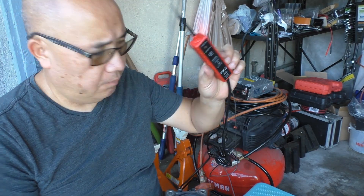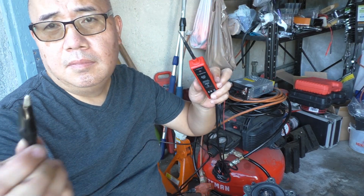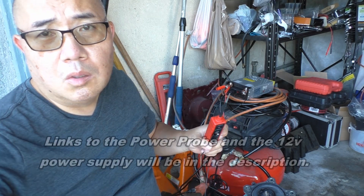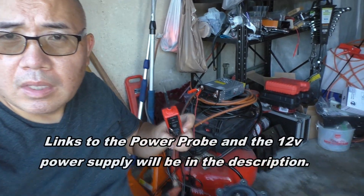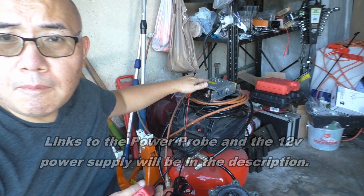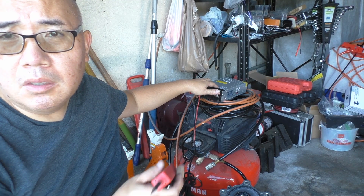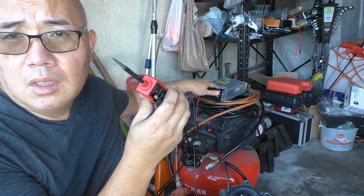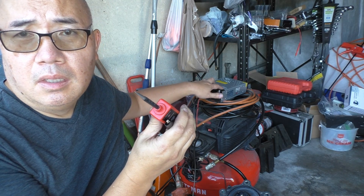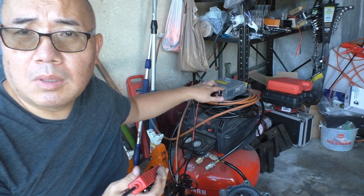What I'll be using today is the Power Probe with a negative clip. To power the Power Probe, I'm using my 12-volt power supply. You could connect your power probe to your 12-volt car battery, but since I have a 12-volt power supply, I'll be using that today.